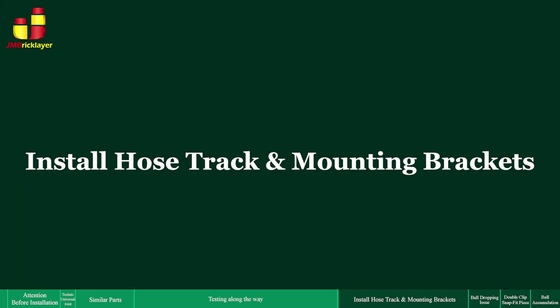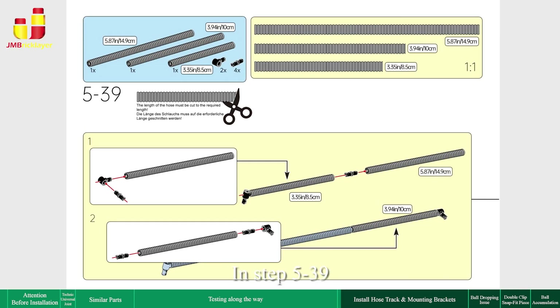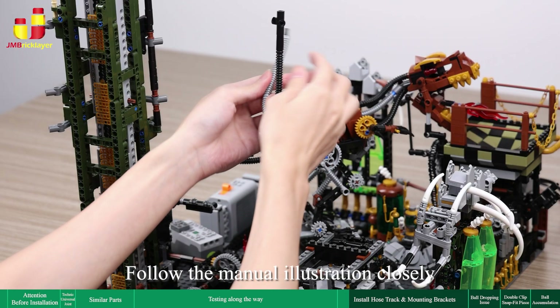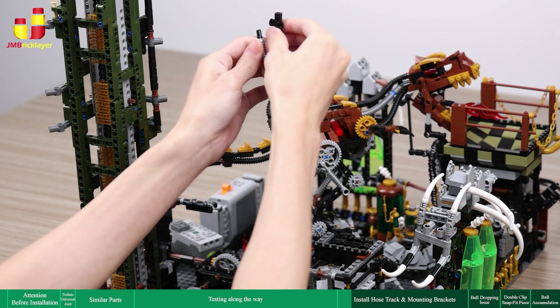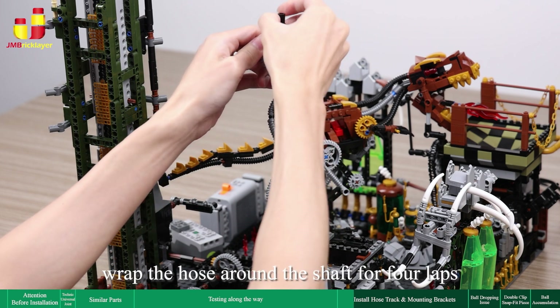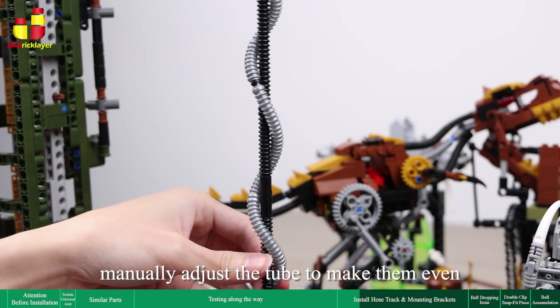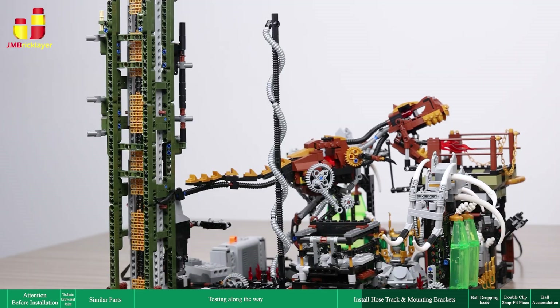Install hose track and mounting brackets. In steps 5 to 39, wrapping the rib tube around the shaft can be tricky and requires careful, patient assembly — follow the manual illustration closely. Wrap the hose around the shaft for 4 laps and snap it into the pinhole at the top to secure it. Manually adjust the tube to make them even; the distance between the laps must be even.